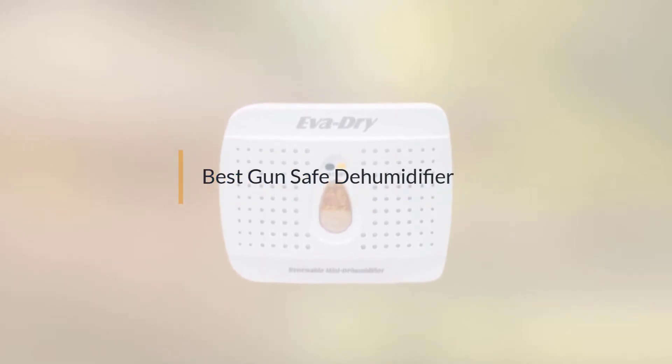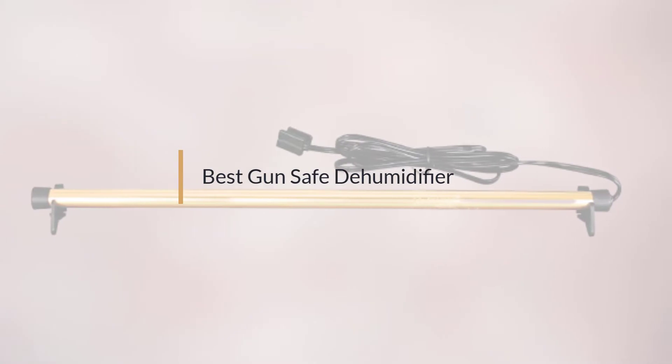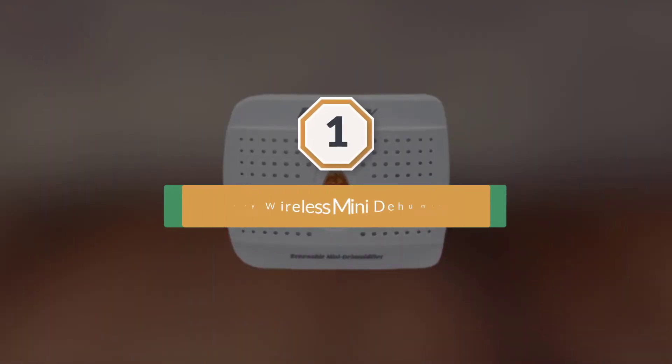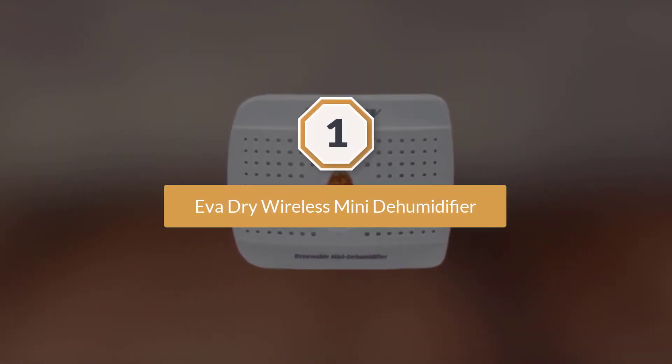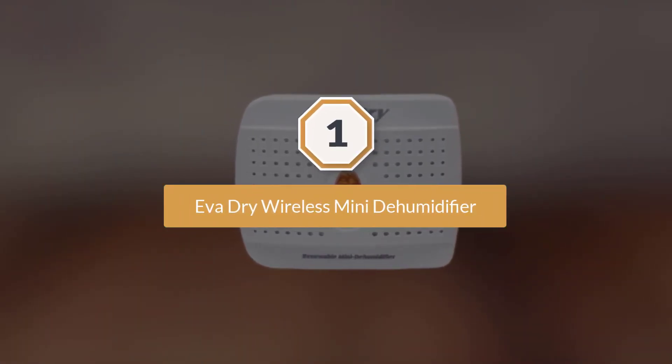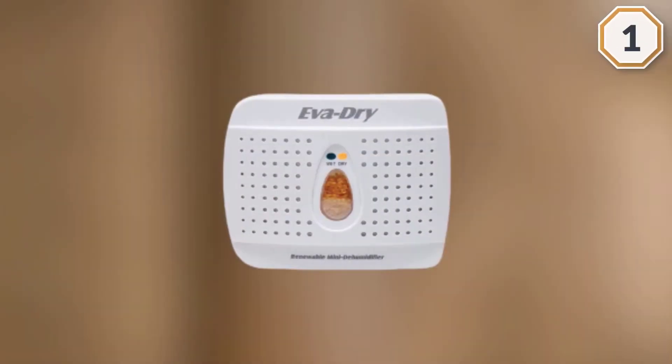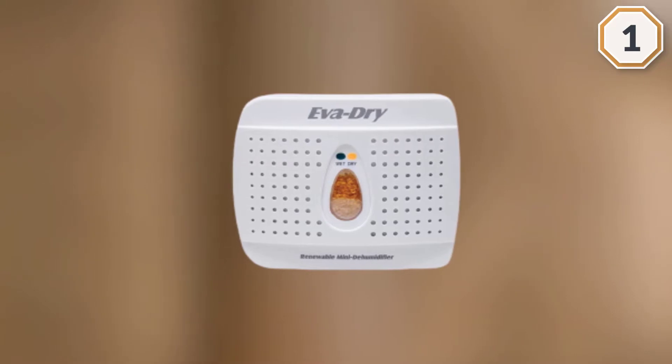If you are looking for the best gun safe dehumidifier, here is a collection you have got to see. Let's get started. Number one, most popular: Eva Dry Wireless Mini Dehumidifier — first in our search for the best gun safe dehumidifier.